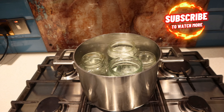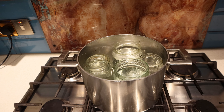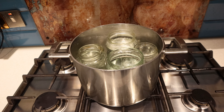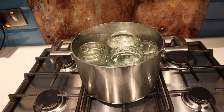Canning food using glass jars is so important when it comes to making sure that you've got food to last throughout the winter. But before you can actually store food in these jars, you've got to sterilize them first. Here's the simplest way to sterilize your glass jars before using them for storage.